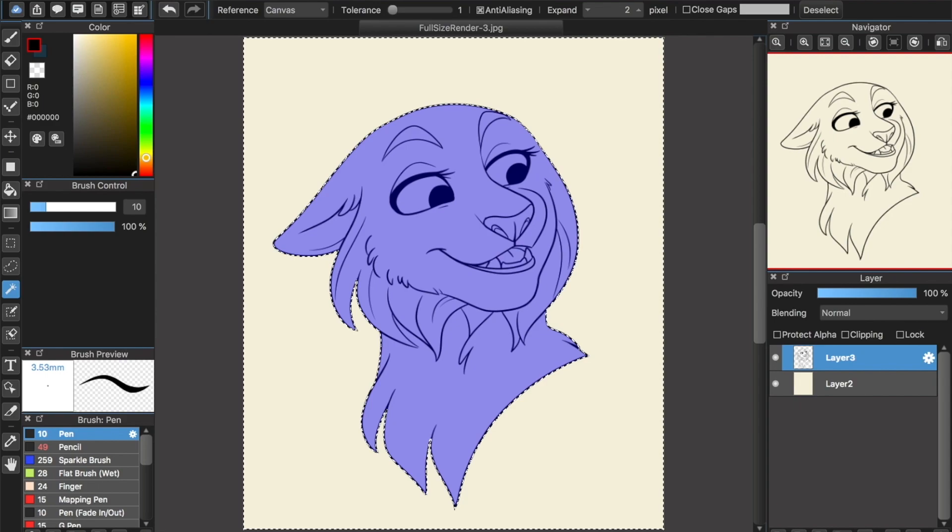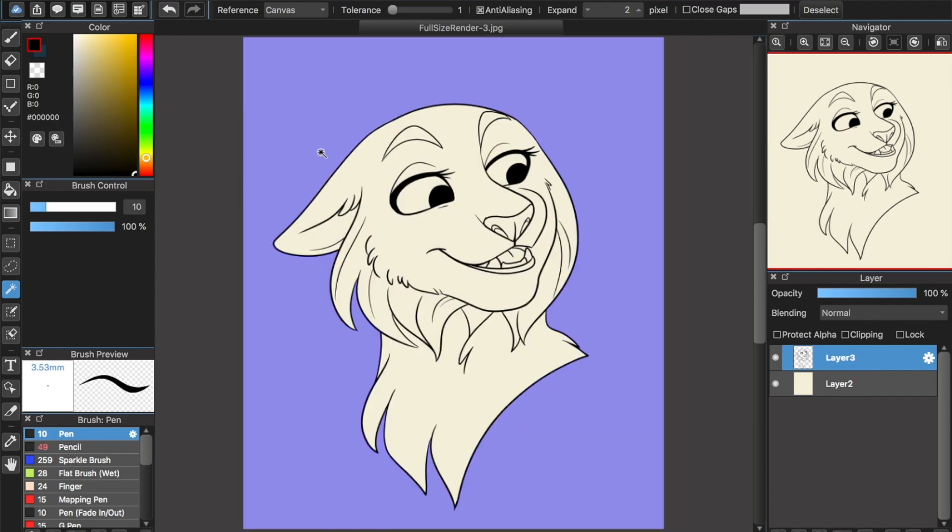Now inverse your selection so that it's on the inside of your drawing instead of on the outside. Sounds a bit counterintuitive, but starting on the outside and inversing is actually a lot faster and cleaner than trying to select from the inside, as the inside has a lot more details and closed off spaces that you'd have to add one by one.